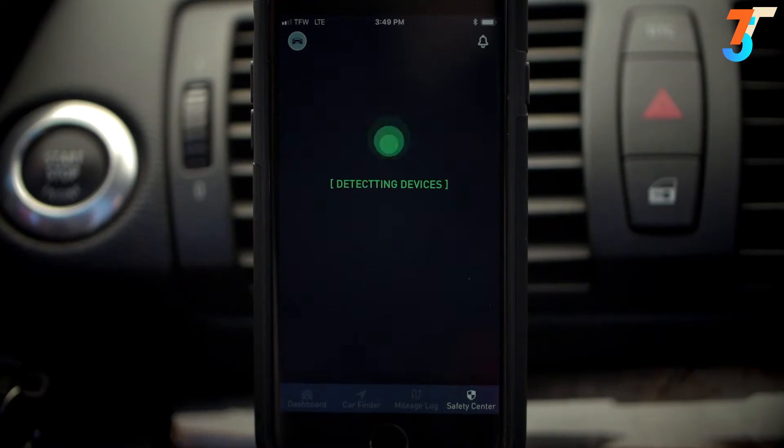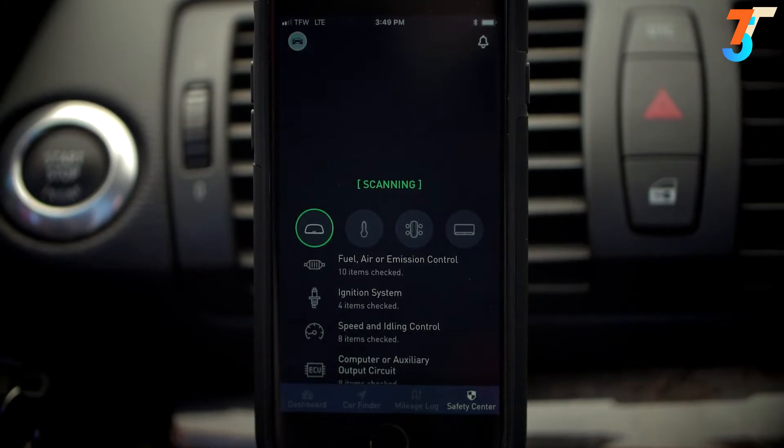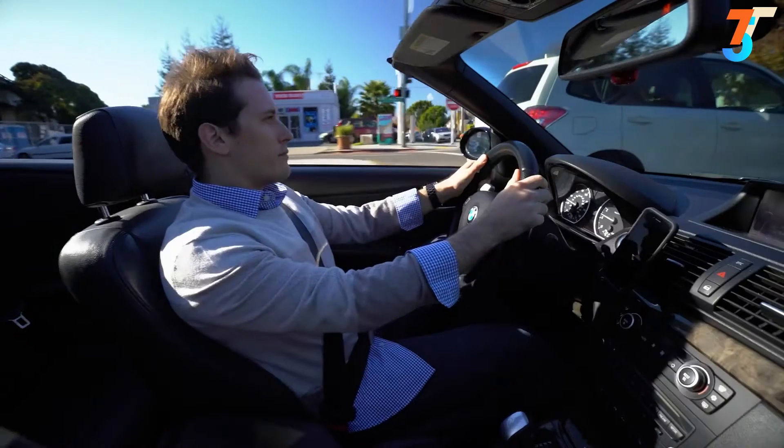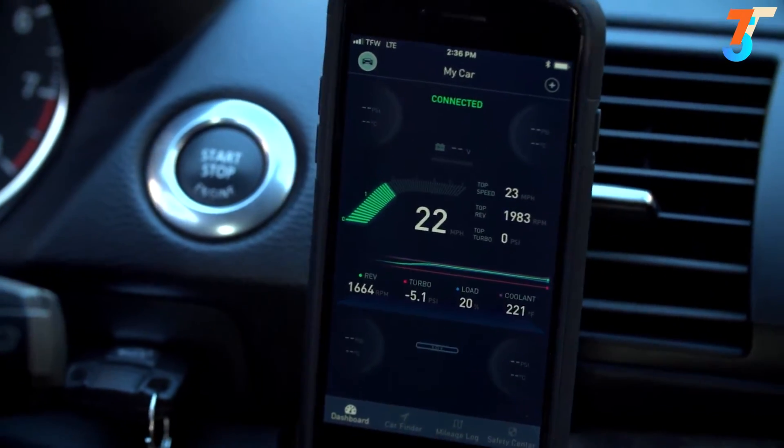Hit scan and the ZOOS Safety Center will scan your vehicle for any issues so that you won't find yourself stuck on the side of the road. As you drive, the ZOOS app continues to gather data and monitor your vehicle.